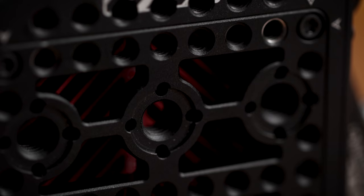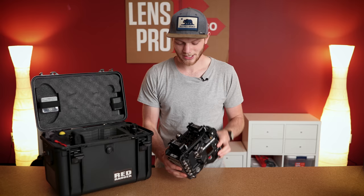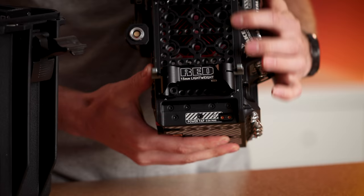On the top side you have a cheese plate that is built into the camera. This is an extra cage that's added on and you have a ton of mounting points from quarter-20 and three-eighths. We also include it with the 15mm lightweight rails, which I'll get into in a little bit.